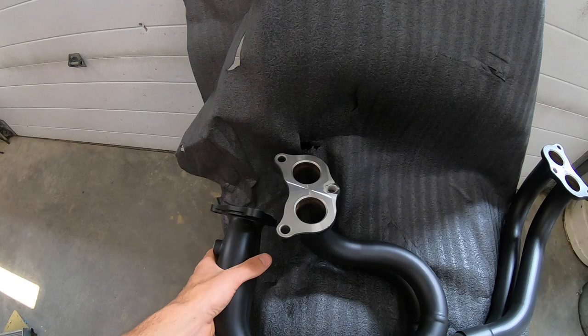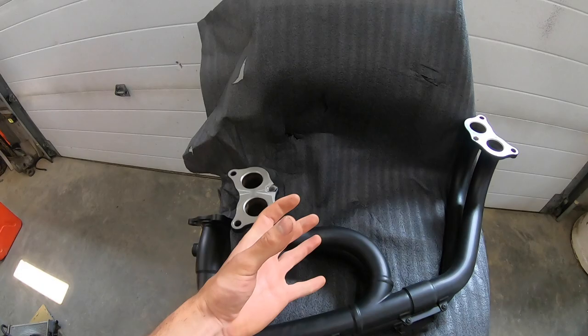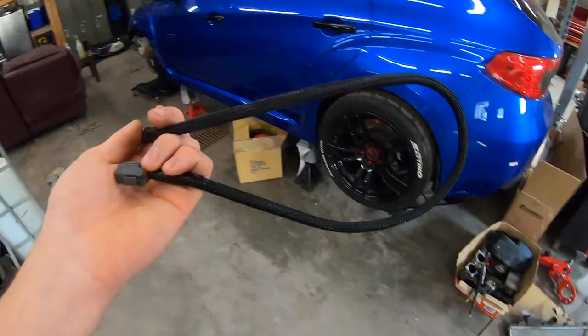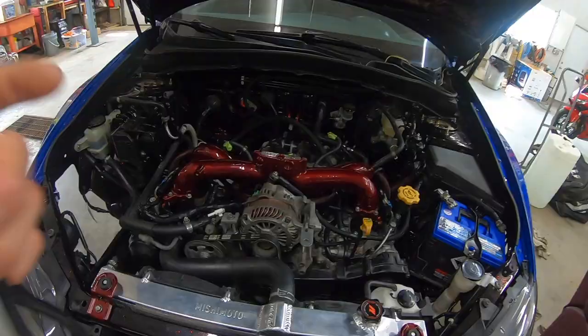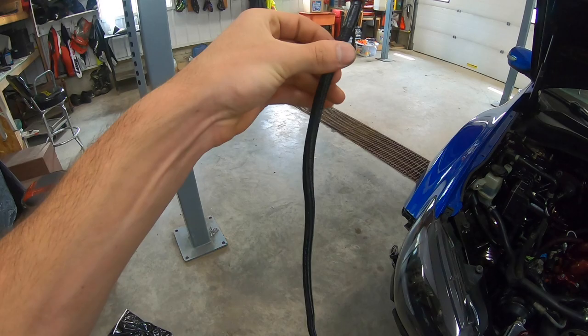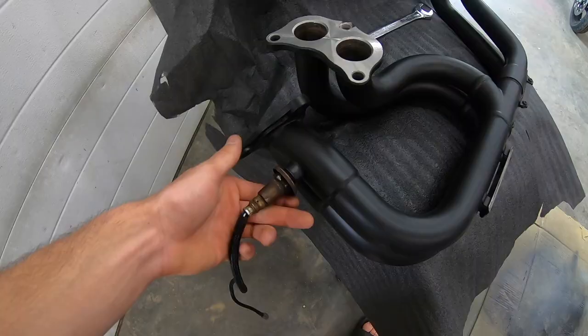With these Tomei headers I got the three-bolt up pipe, because the ETS kit I got has a three-bolt flange on the bottom of the up pipe and a V-band at the top where the turbo mounts. First thing I want to do before we get these installed is put my O2 sensor on the headers while it's easy and open. I went ahead and wrapped my O2 sensor with braided wire loom just like I've been doing in the rest of the engine bay. It's going to run up the side of the engine bay and plug into the factory location up top, so I wanted it to look pretty.